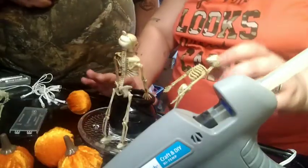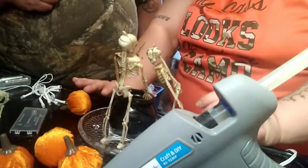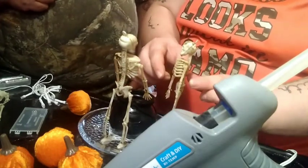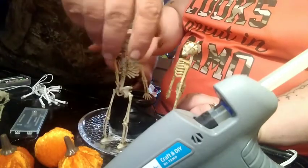Okay, so the last part you saw was he put one on, and the storage got full and cut off and we didn't know it. So what we're going to do is put one more skeleton right here, so we'll have one left over.